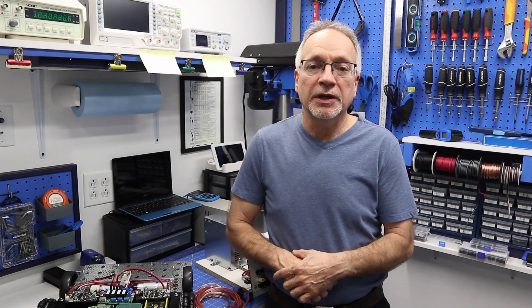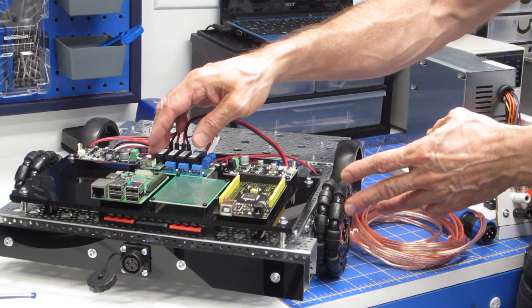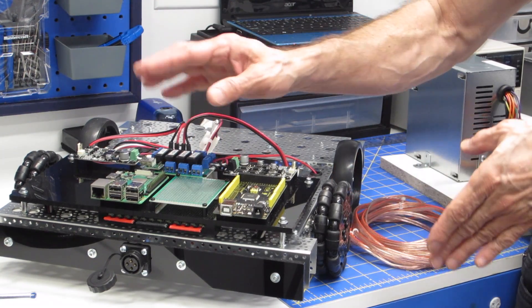Hello and welcome to the workshop and to Episode 7 of the Building a Real Robot series. Today we're back working with the navigation unit. I've got the base sitting over here beside me, and I've done a little additional wiring since I saw you last time.